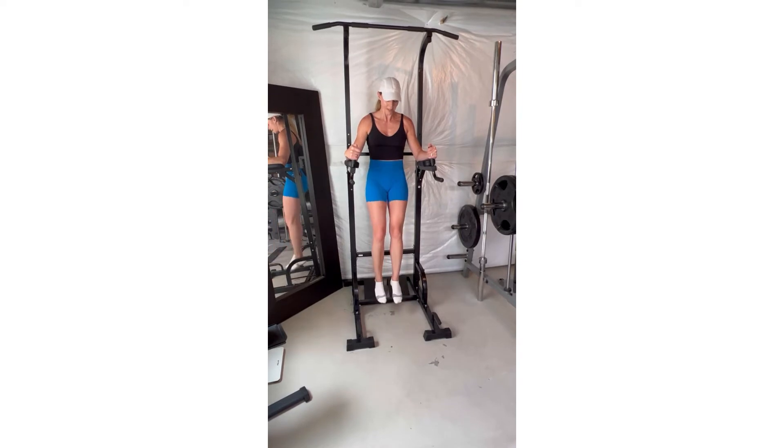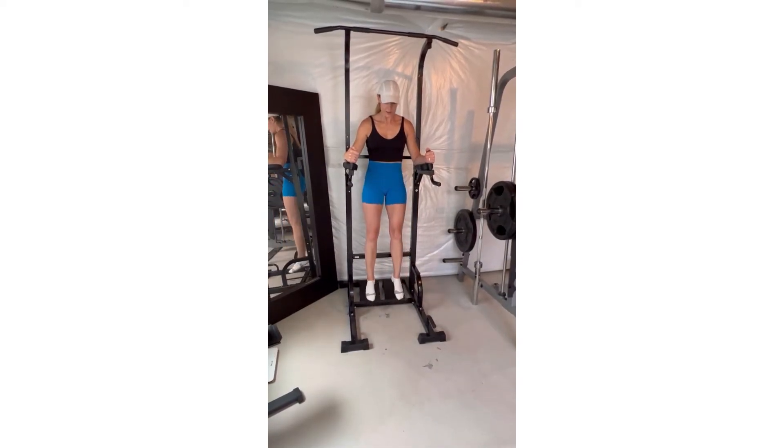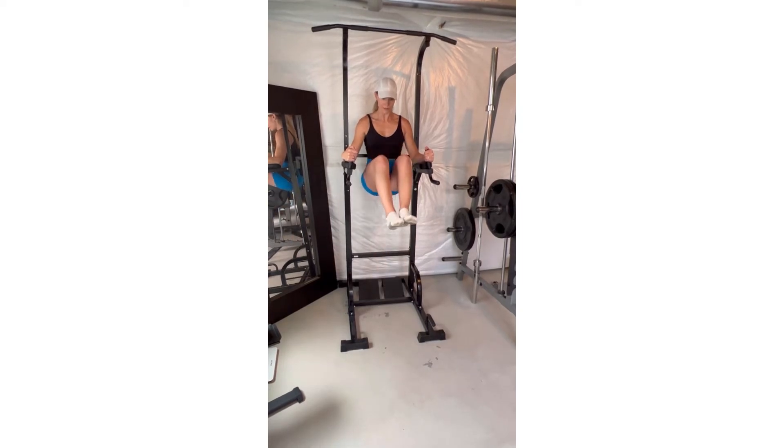Once you make it to the top, pause, squeezing the abs, and then use the abs to slowly lower the legs, keeping tension the entire time.